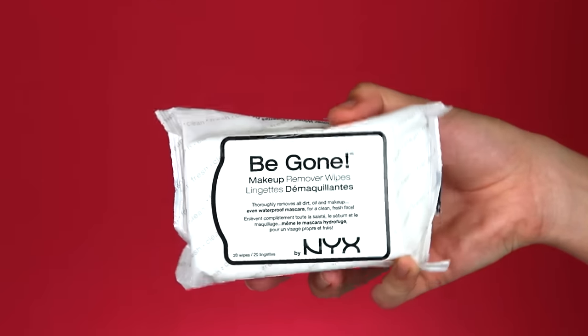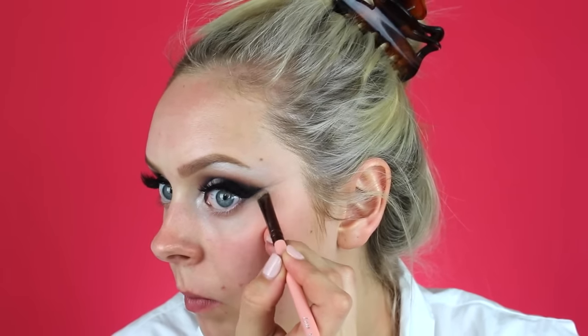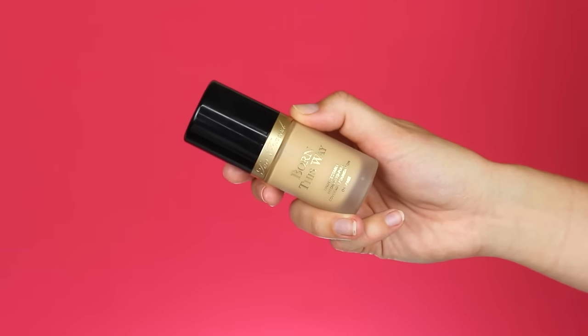Now for the face, I'm going to start by taking the NYX be gone wipes and wiping off any fallout that was on my face because there was a lot. Then I'm going to take some of that concealer and a flat concealer brush and sharpen up that line of the eyeshadow.